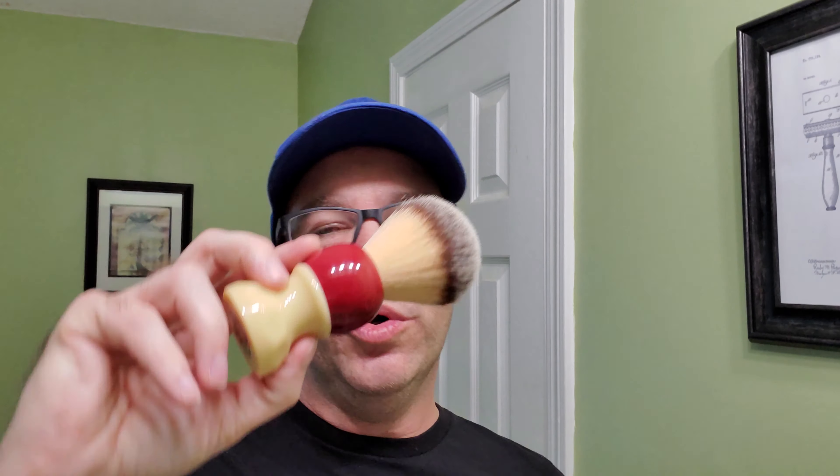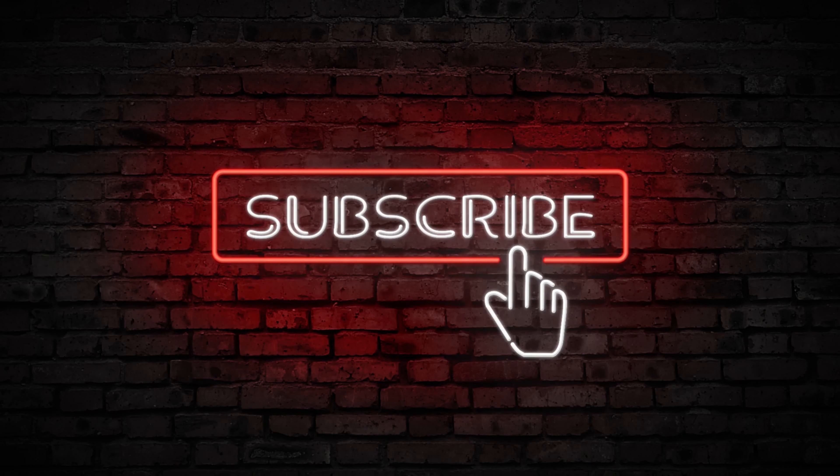In the end, all the brushes will do the same thing — you're going to use it to lather up the soap and apply it to your face. You can go as expensive or as cheap as you want on brushes; it's just up to you. That's it for today's two minute quick tips on brushes. I'll see you next time.